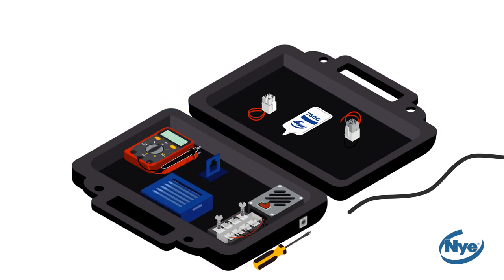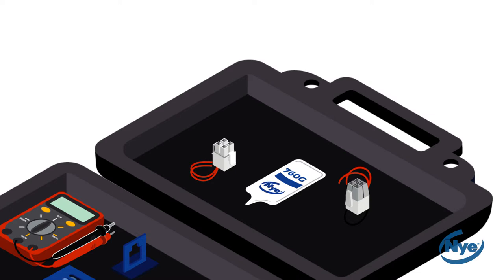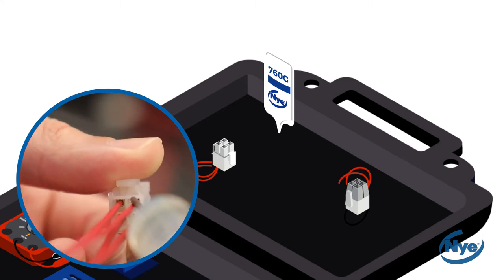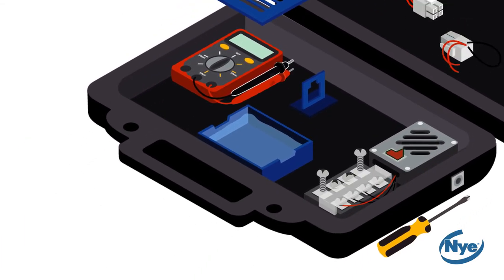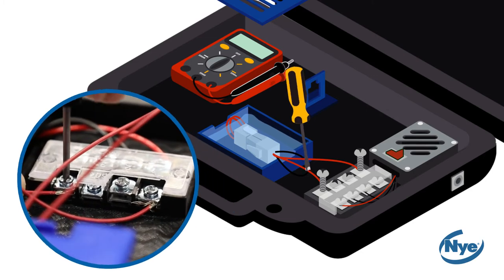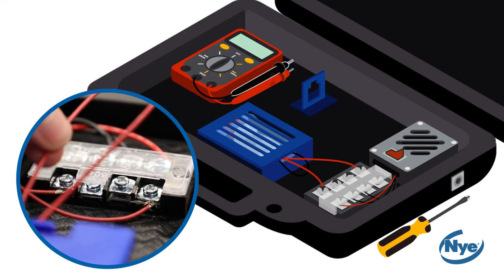Now, we will illustrate the insulating properties of Niogel 760G and how it prevents current leakage. Using a new pair of connectors, fill each connection with your sample of Niogel 760G, ensuring to completely fill both sides of each connector before mating. With the test kit unplugged, place your mated connectors in the tank filled with water. Screw your male connector leads into the terminal block and close your water tank.